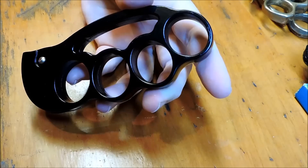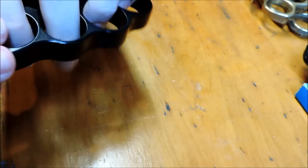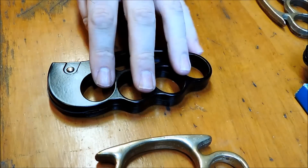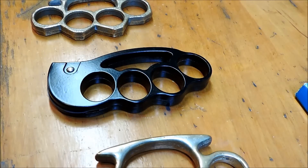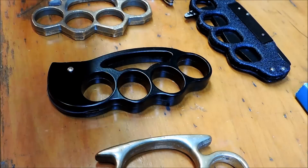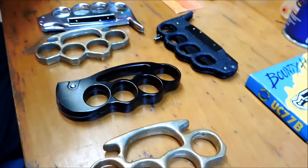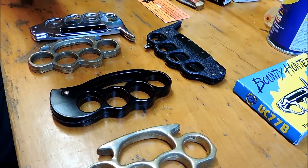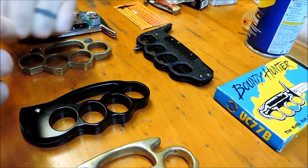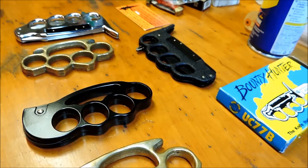Pretty cool. I decided to do a video on it because the response on Instagram was — people were just going wild over this. I do like knuckles. I don't have very many, not because I don't like them, it's just that I always spend the money on knives. But it seems like nowadays knuckles are as popular as they've ever been. You see a lot of that kind of stuff — looking like octopuses and bottle openers. It's a really popular thing these days.